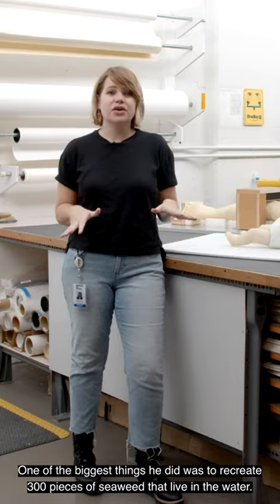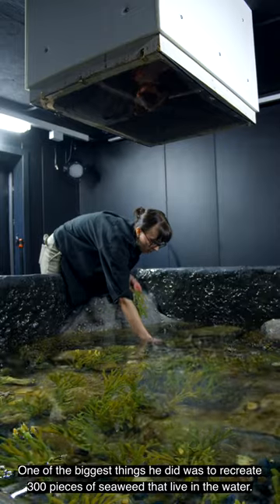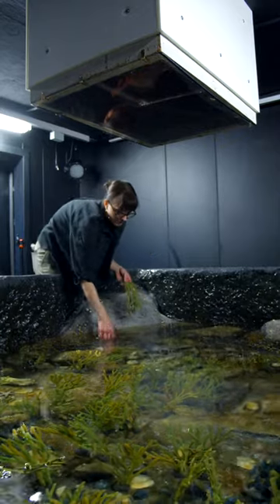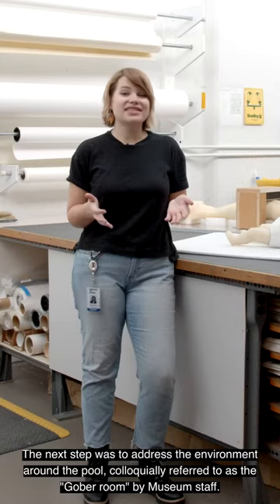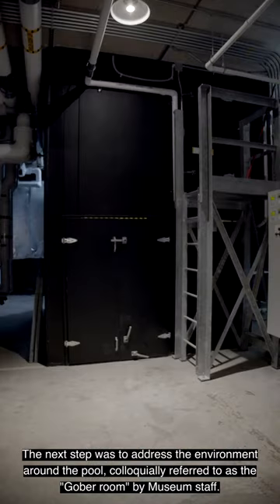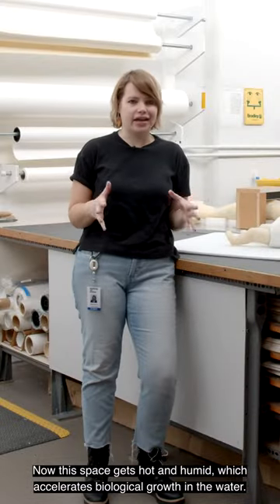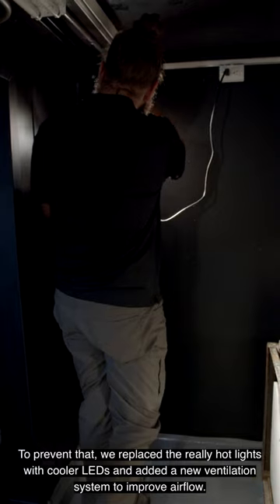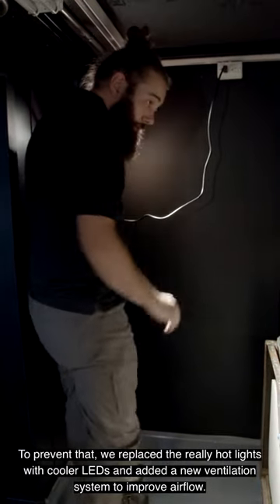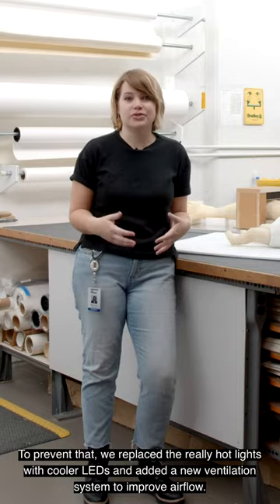One of the biggest things he did was to recreate 300 pieces of seaweed that live in the water. The next step was to address the environment around the pool, colloquially referred to as the Gober room by museum staff. This space gets hot and humid, which accelerates biological growth in the water. To prevent that, we replaced the really hot lights with cooler LEDs and added a new ventilation system to improve airflow.